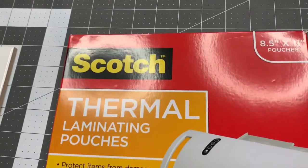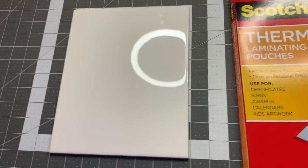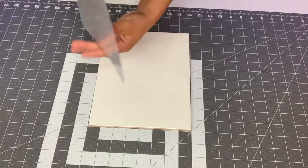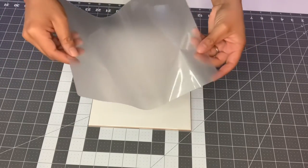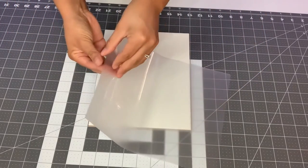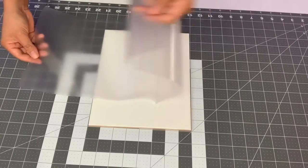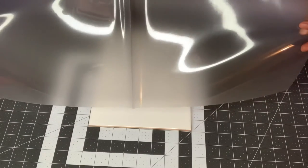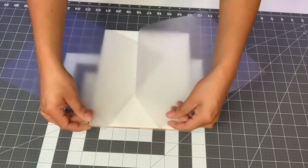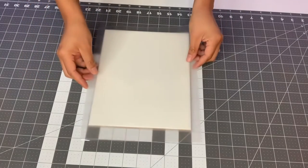I want to show you guys this box of thermal laminating pouches — we're just going to be ripping the pouches in half and we're going to clean off our tile. My hands are very dry because I just washed them. You don't really want any oily fingerprints on your tile or on this laminating sheet. Here's our laminating pouch — you can see the outside is nice and shiny. When you open it it's like a pouch, it has a little crease in the middle. You have your shiny side and then your matte side, and you want to just rip this right down the middle. You're going to use only one side — you want the matte side to go down onto the tile, so shiny side facing up.